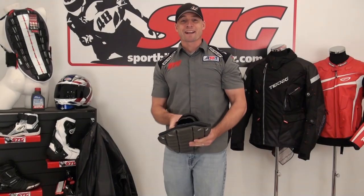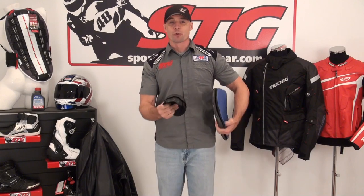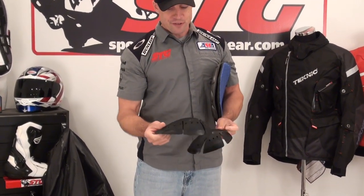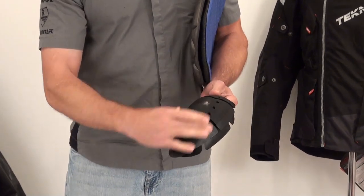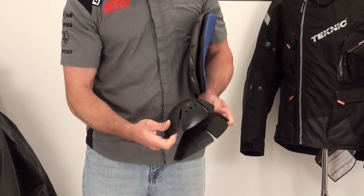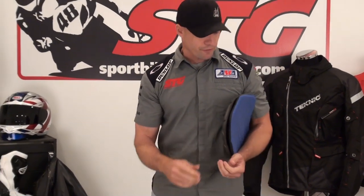Alright, here we go with the all-new Technic AquaVent jacket from the inside out. As always, we're going to start with the armor that comes in the jacket — the good stuff from our friends at Knox, CE certified. Low profile, ventilated, moldable, really comfortable. The one you see here is the elbow and forearm piece. Different profile for the shoulder. The most important part is CE certified for your protection.